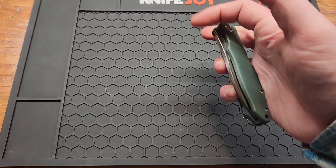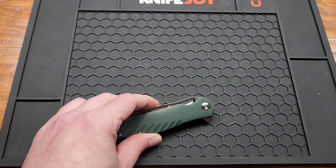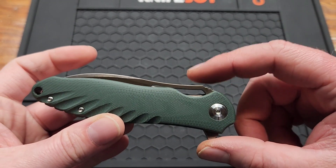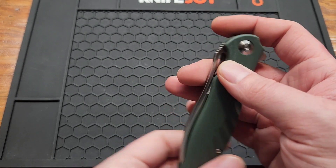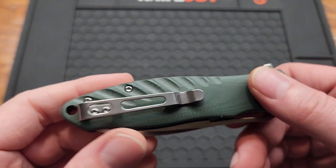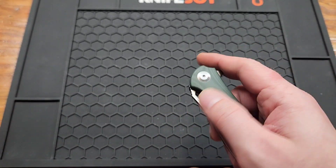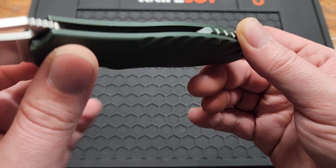The handle is 4.4 inches, 0.53 inches wide, and the closed width in the pocket is 1.3 inches. You've got T6 on your body screws and your clip, T8 on the pivot. Weight is 3.4 ounces with a little bit of weight relief on the inside.